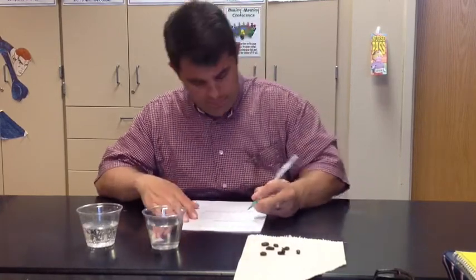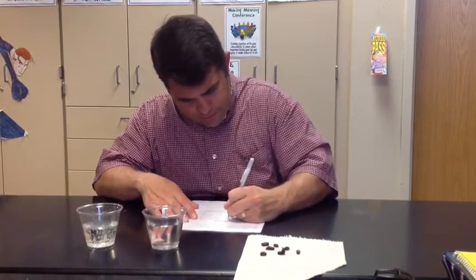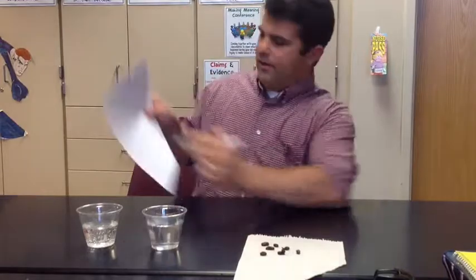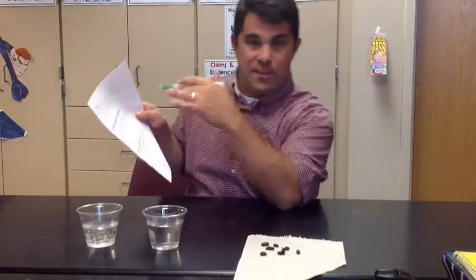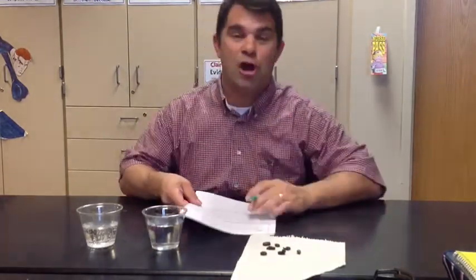Now, can anybody remember what exactly you have to do when we do a scientific drawing? Hopefully you said label it. So label water, cup, raisins. If something is moving, you're going to want to draw arrows to show that movement so that I can see it. And write what's happening so I know what you're talking about, because not everybody's drawings are the best.